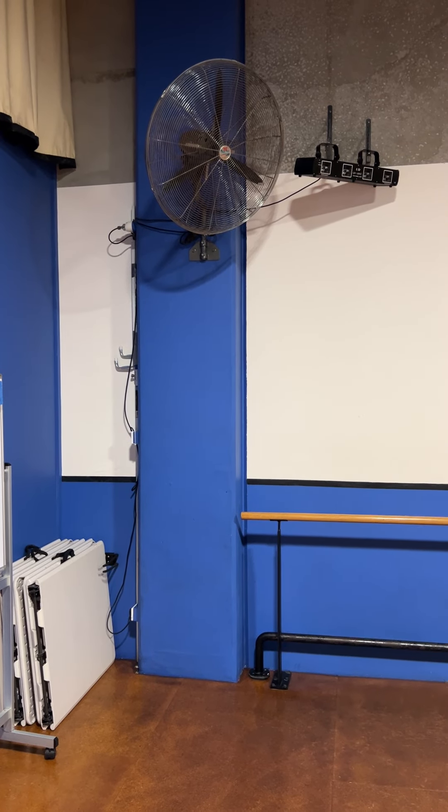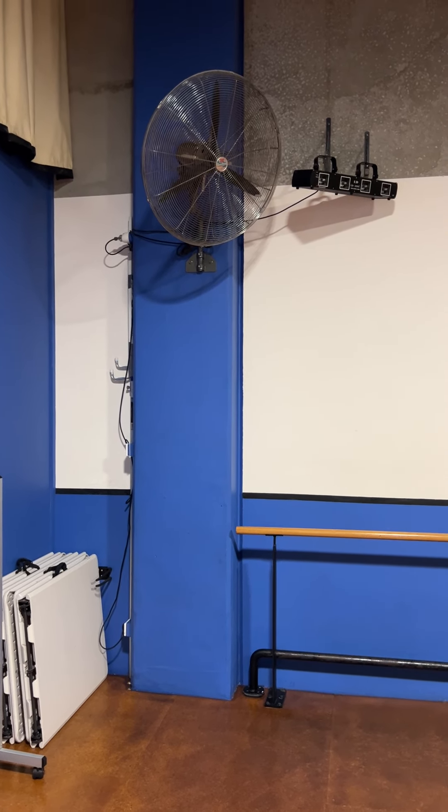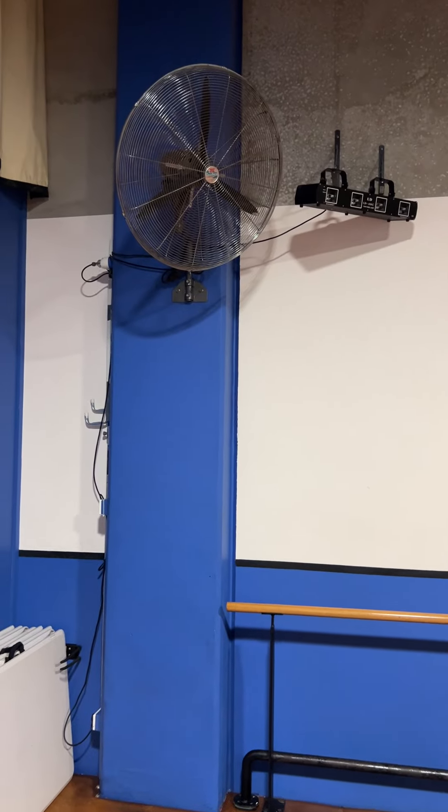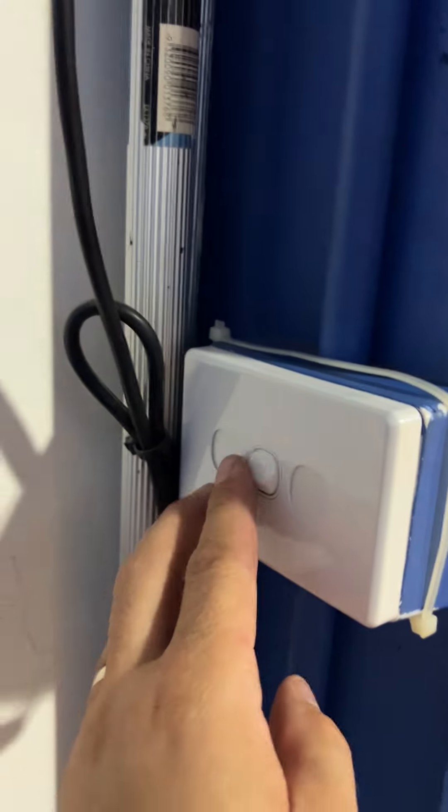This video is how to use the fan in the downstairs studio. The fan is in the back corner of the studio and it is automatically set and plugged into the wall. Just walk over to the wall and you will see a power point right underneath the fan, and it's simply a matter of turning it on.